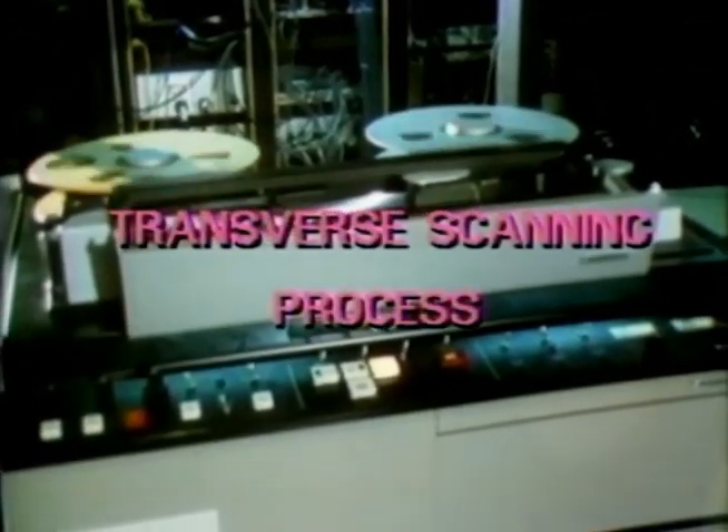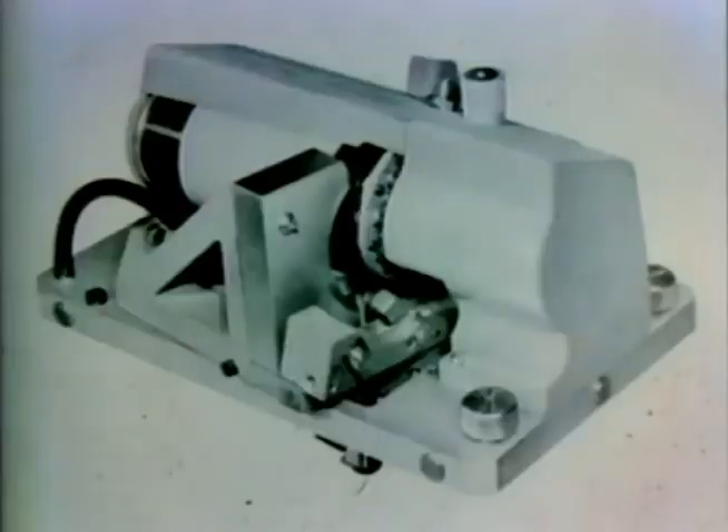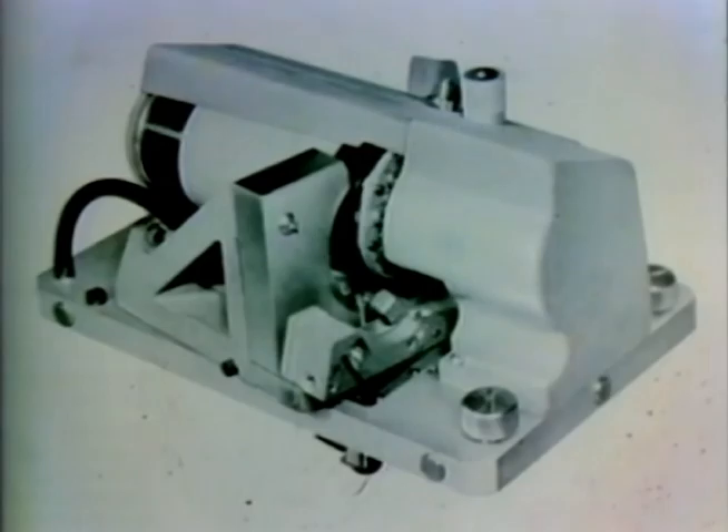Four tiny recording heads mounted vertically on the head wheel rotate at 14,400 revolutions per minute in a plane perpendicular to the direction of the tape motion. In this quad head arrangement, the tape travels at 15 inches per second, receiving the picture information and storing it in sections called frames.